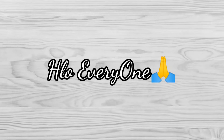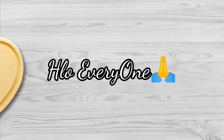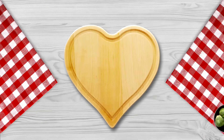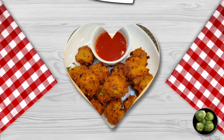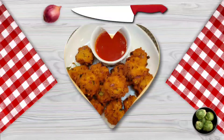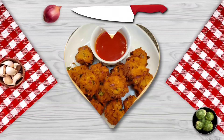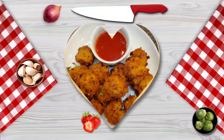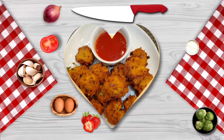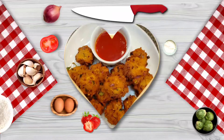Hello everyone, welcome to my channel. I am Adathim Gayathri. I will tell you how to prepare the taste and crispy.